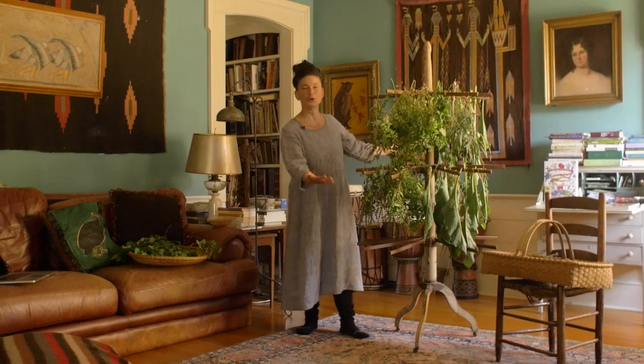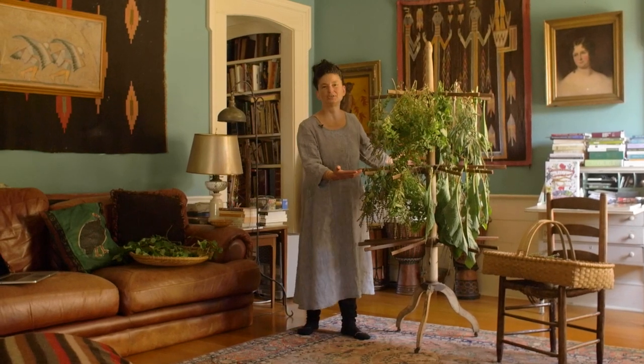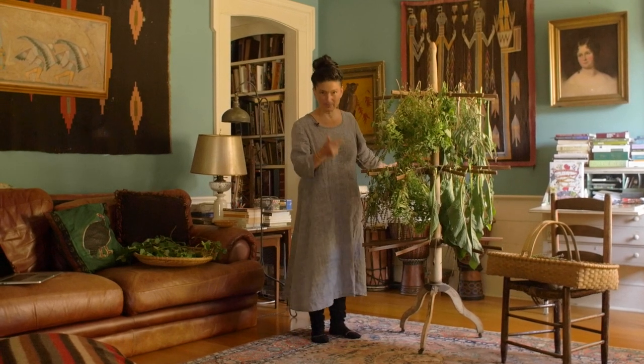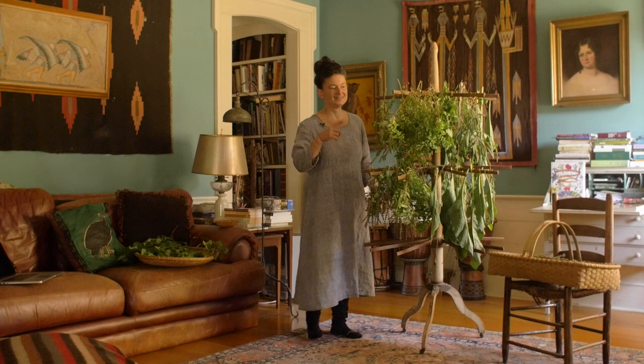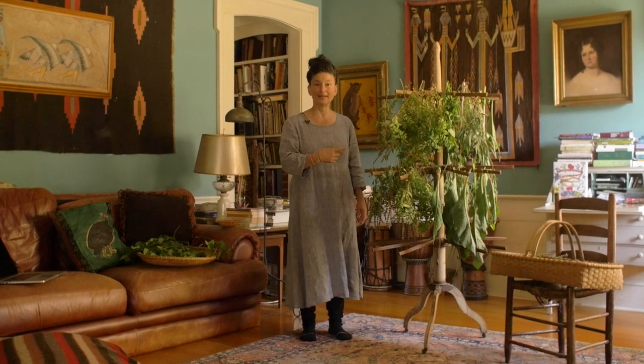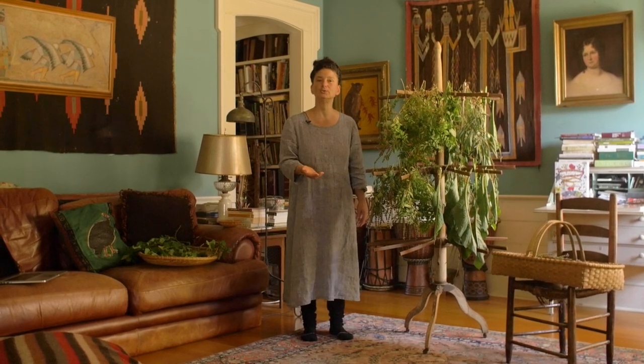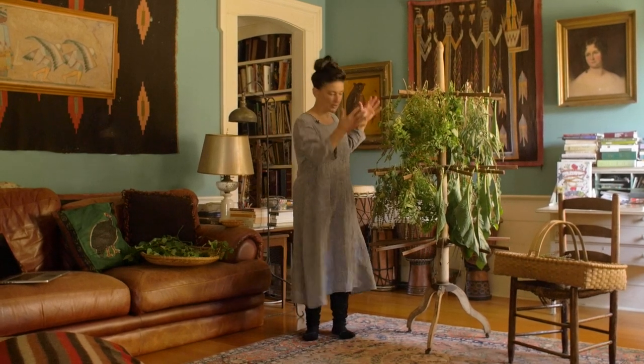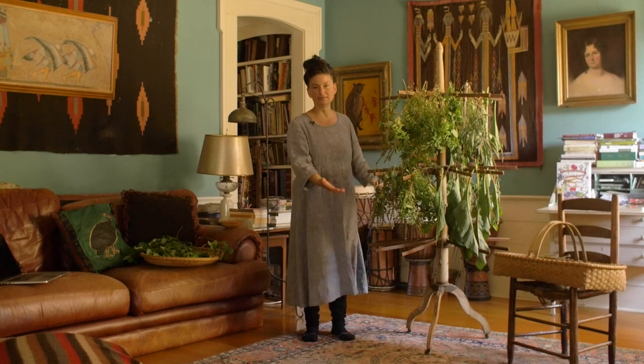Look at this glorious herbal drying rack. It's actually a clothes drying rack that I use to dry my clothes, but at this very moment it is serving a beautiful function of drying herbs. I want to encourage you to look for creative ways to dry herbs. What do you have in your house that you can use? This is a great example of what sits in my living room.